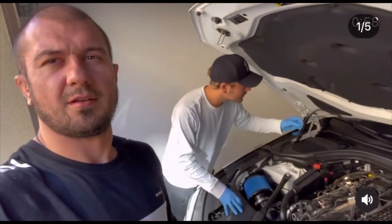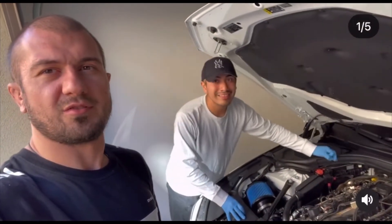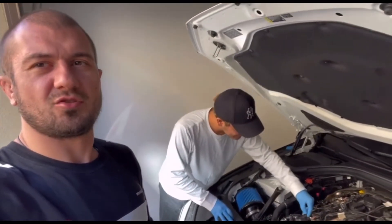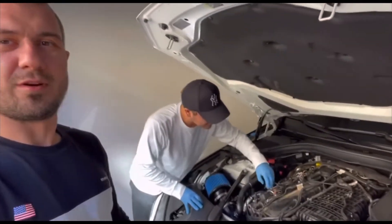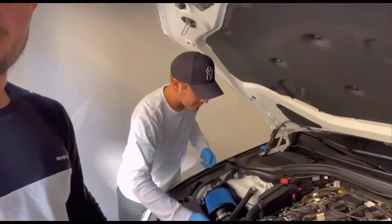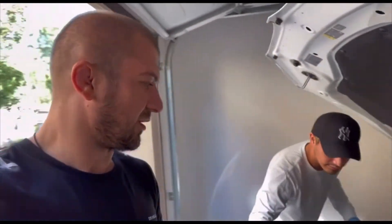Hey guys, I'm here with Gabriel. He's my student — I teach him jiu-jitsu — and I'm his student in mechanic stuff. So I'm a white belt here. Let's see, Gabriel and I are gonna try to change the spark plugs.